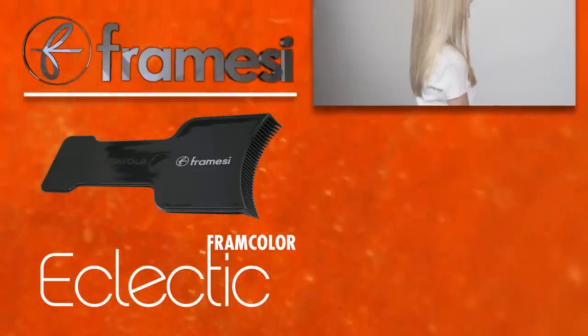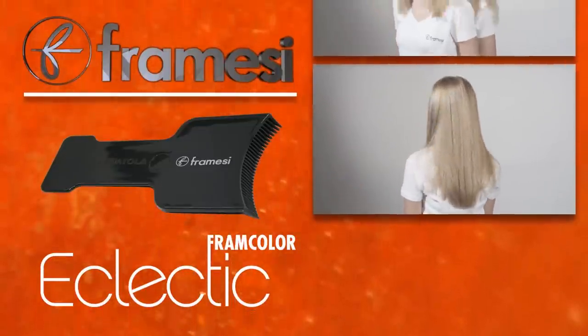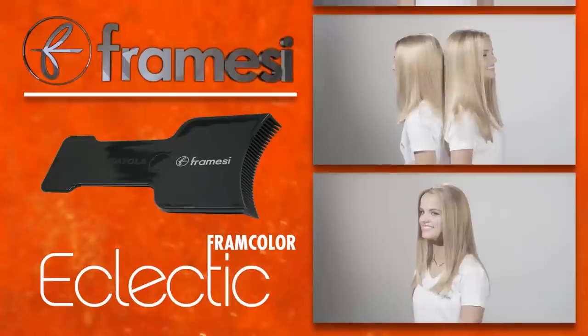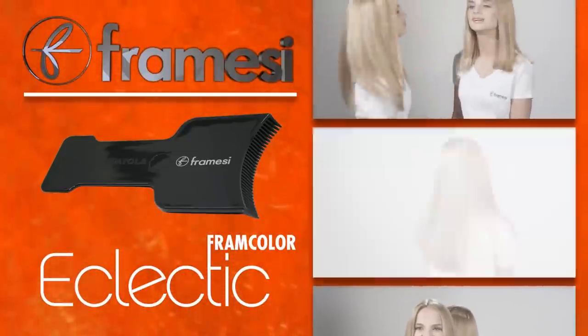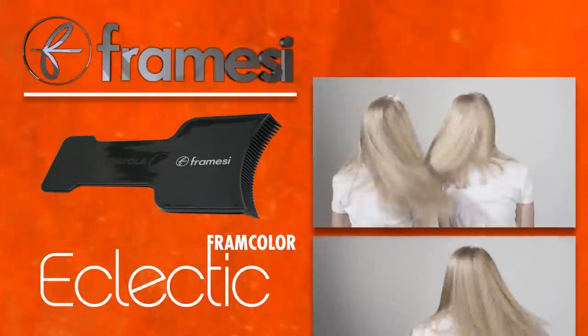Create bold balayage for spring-summer blondes without the time-consuming hassle of cotton and mesh with the Framici La Spatula. The application is fast, simple, impactful, and you are in complete control of the placements.